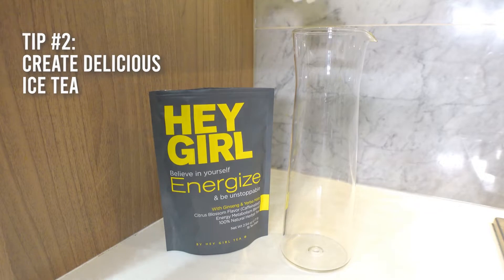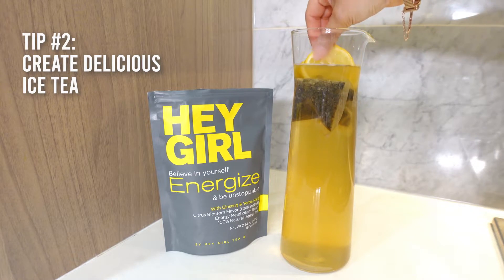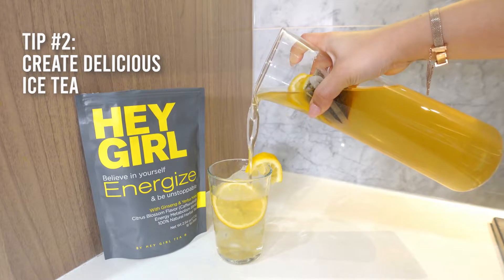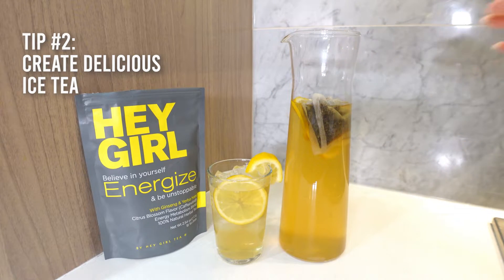Did you know you can make a delicious energized iced tea? Just steep a few energized tea bags in hot water in a pitcher, refrigerate and drink it cold. You can add some ice and even some garnish like a slice of orange or lemon.